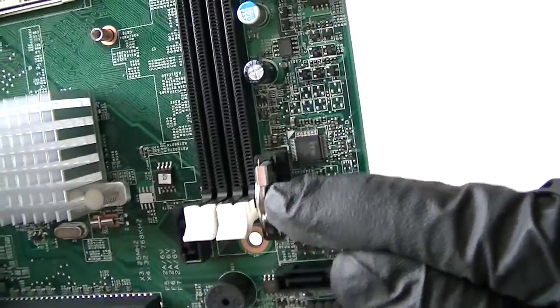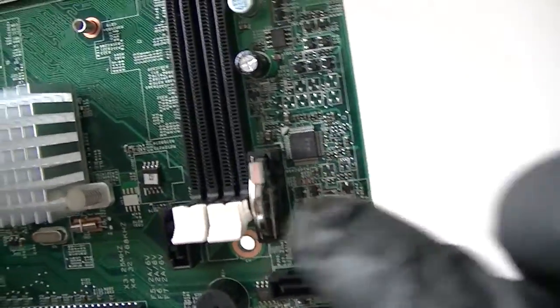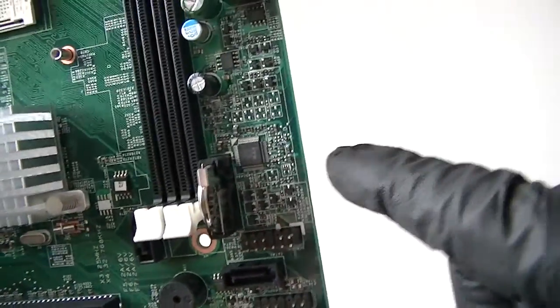Here's a battery socket right here. And here's what must be the BIOS chip — I can't really tell you for sure, but it looks like it to me.